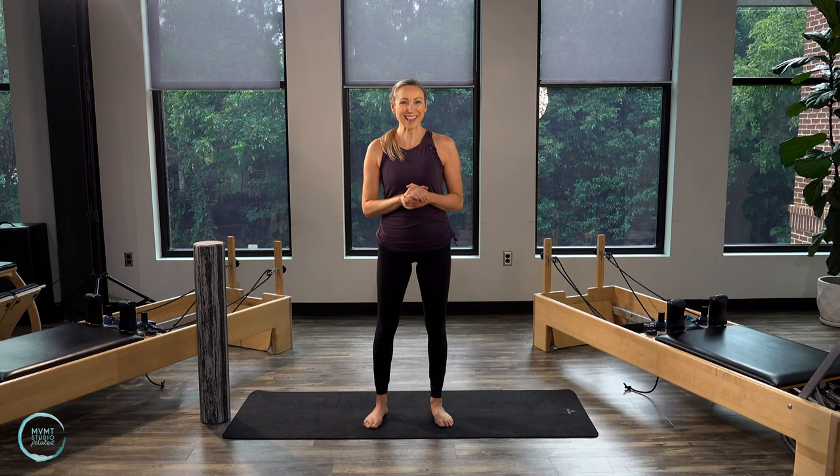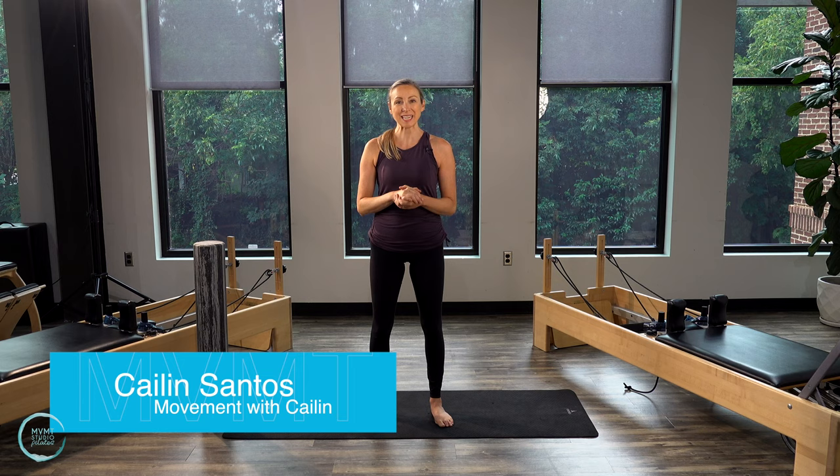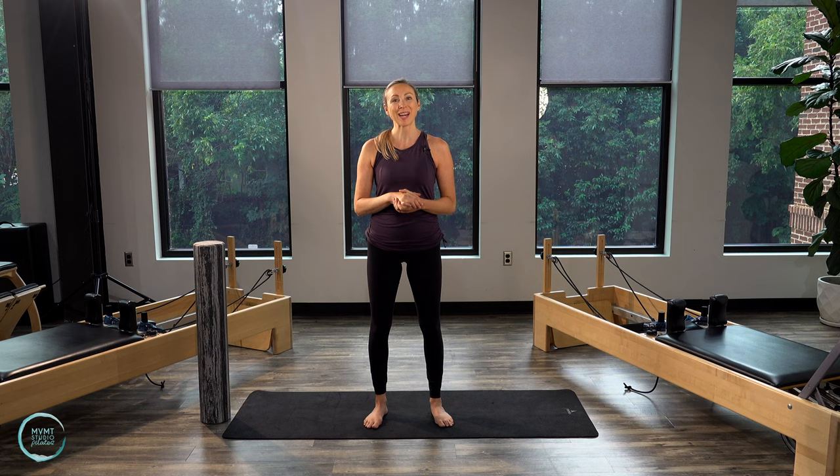Hey guys, it's Kaylin here. Back by demand, I have another standing Pilates workout for you. This one's going to be a little bit shorter, so nice and easy to add into your day to add a little extra stability and standing work.